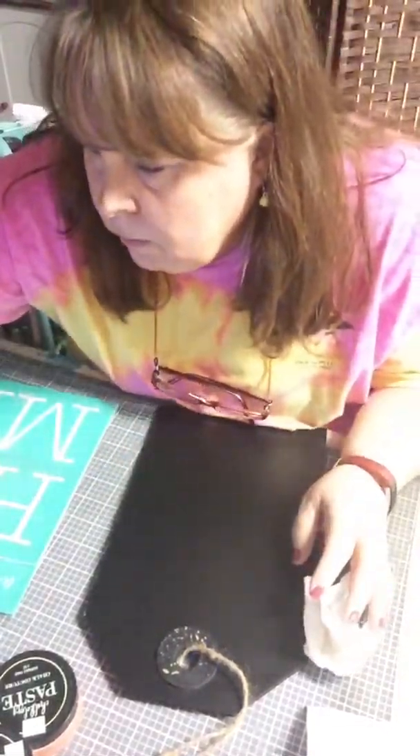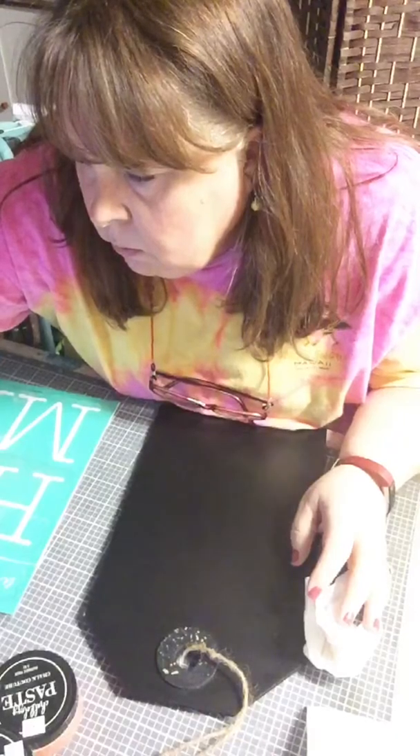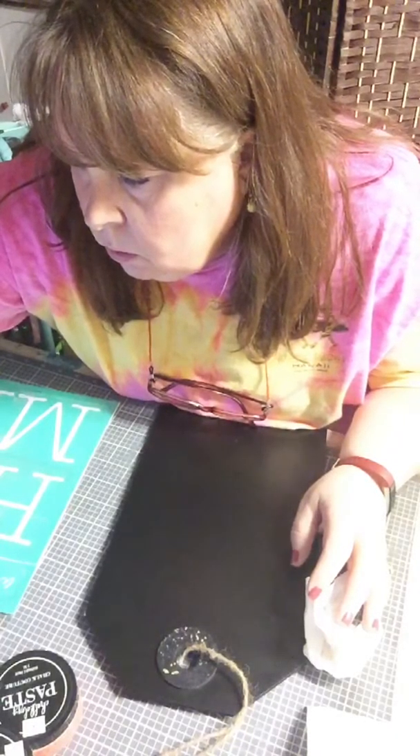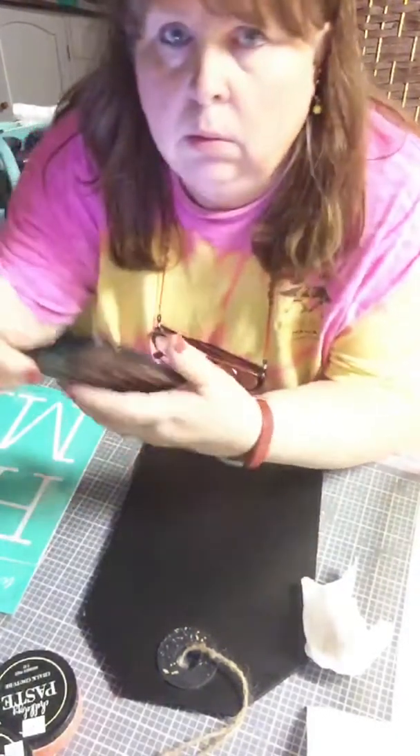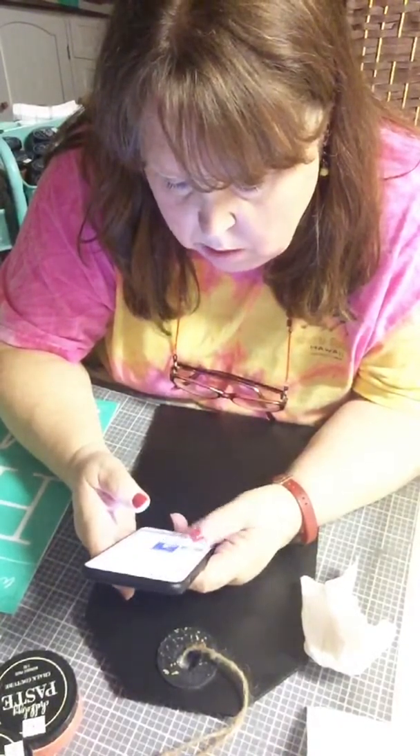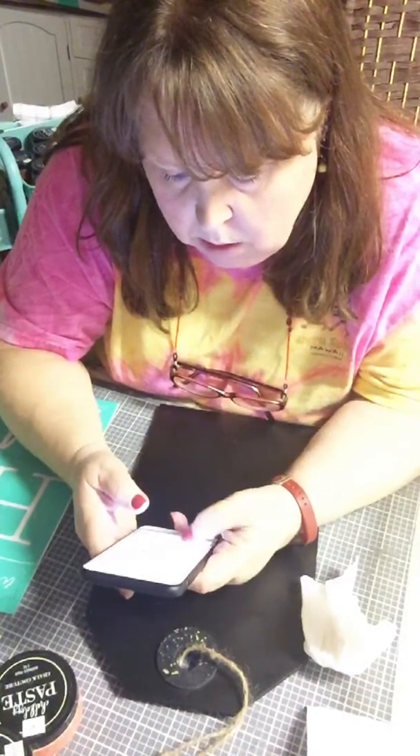Welcome to the playback. Hi guys, welcome to my page. Come on in. I'm going to let Facebook catch up here. This is going to be a quick little project.